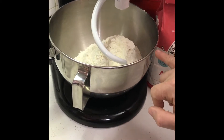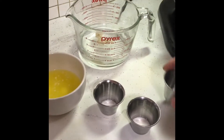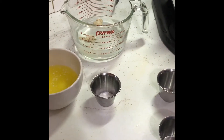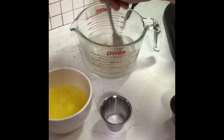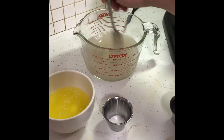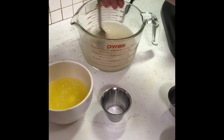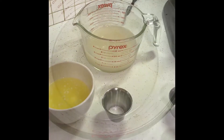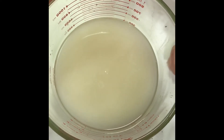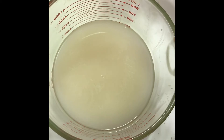I use King Arthur all-purpose flour — four and a half cups. What you want to do is take your yeast first, pour it in the water, take your sugar, pour it in the water, give it a little mix. What that's going to do is activate the yeast — it's gonna get all foamy. Give it about 10 minutes and we'll come back. The yeast is more cloudy now; if you watch it you'll see little bursts pop up to the top — that's how you know your yeast is activated.